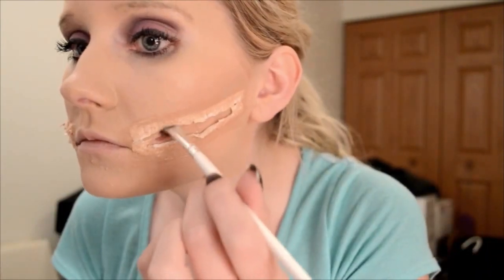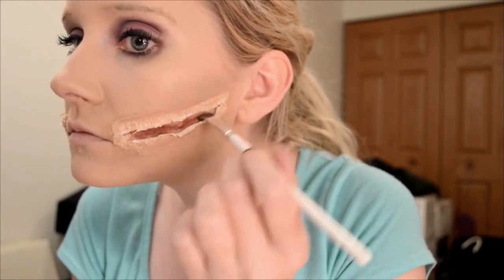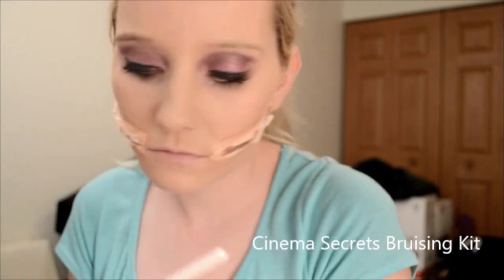Here I go again being impatient with the drying — and also smacking myself in the face, but it's normal. This part is completely optional and it probably doesn't even make any difference, but I am doing the red from my bruising kit. Again, completely optional.